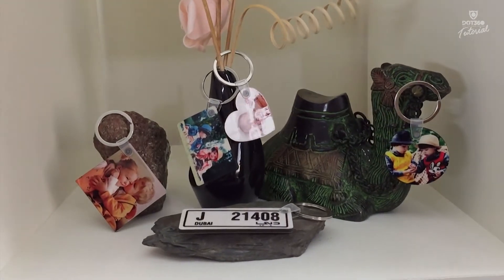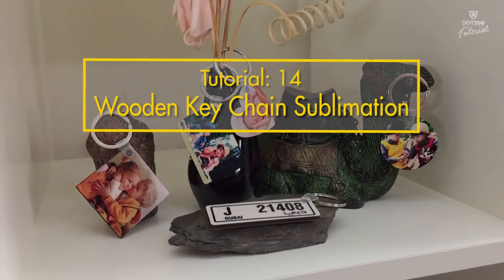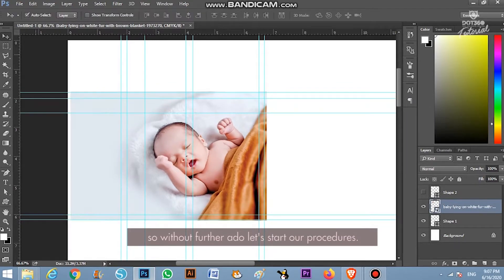Hello guys and welcome back once again to our .360 printing tutorial. In this tutorial, I will show you how to print your photo on a blank wood and sublimation keychain. So without further ado, let's start our procedure.